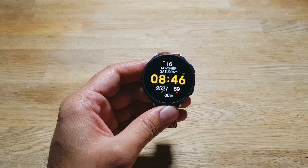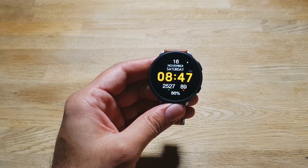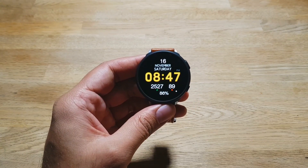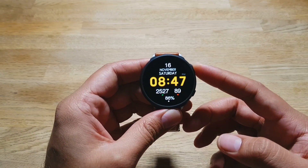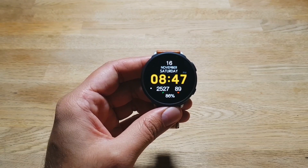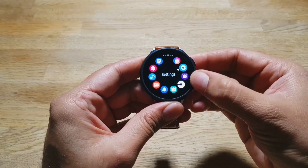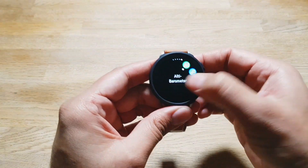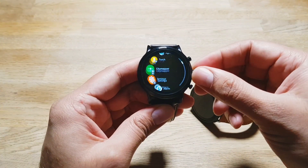Next, I want to talk about app support for the Tizen OS platform this watch uses. App support is quite limited. We do have some popular apps like Uber and Spotify, and third-party Twitter, YouTube, and Google Translate apps, but they're not the official apps and don't work as flawlessly as they should. In my opinion, app support for Tizen OS is nowhere near what you get with Wear OS. Some apps from popular developers that I use daily are also missing on these Galaxy watches, and the alternatives are not as high quality.